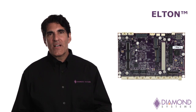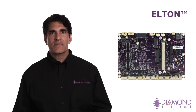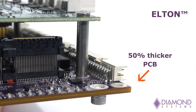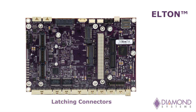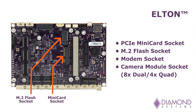Diamond's Elton carrier board provides an ideal solution for Xavier applications operating in extreme environments. Elton is built with a 50% thicker PCB which enables its larger size to better withstand high levels of shock and vibration. Virtually all I/O connectors offer true latching capability. Elton includes a PCIe mini card socket, an M.2 flash socket, a modem socket, and a camera module socket for connecting up to eight dual-lane or four quad-lane CSI cameras.